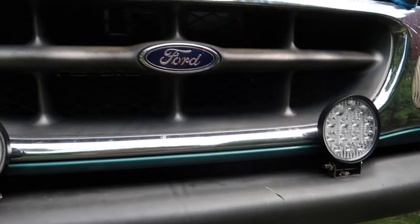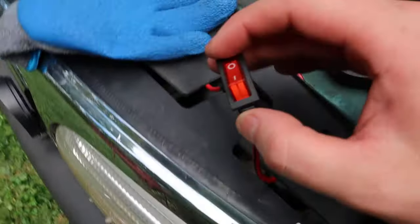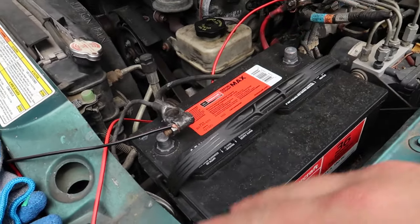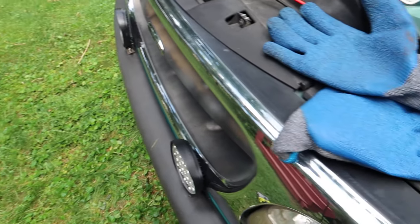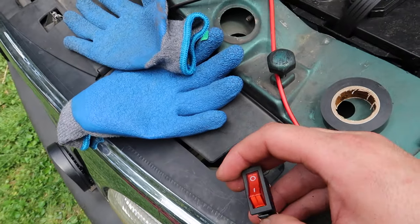We got them mounted on and now we're going to finish wiring. We're hooking it up to a switch so we can manually turn these on and off whenever we want. If you directly connect it to the battery, the lights would stay on 24/7, so you want to have them hooked up to a switch.